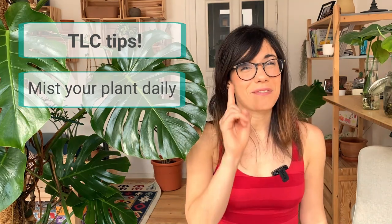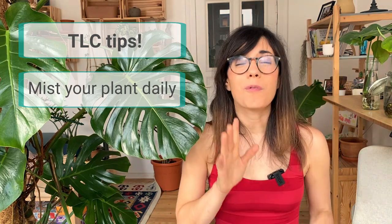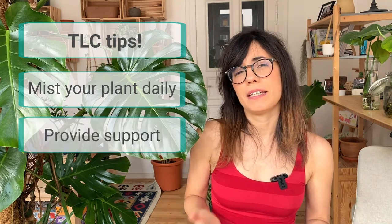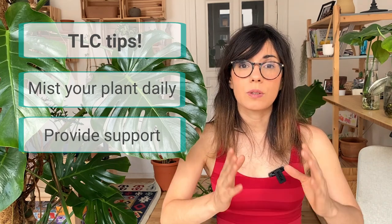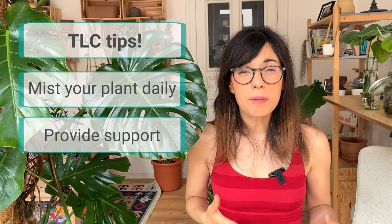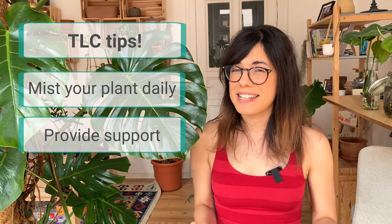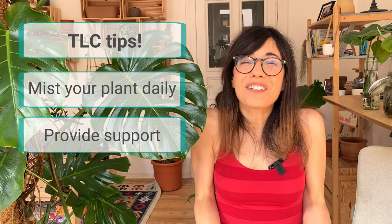Number two: this tip is for you who have a baby Monstera. Once you see that your Monstera is getting to 75 centimeters long, it will need some support. This can be either a moss pole, a bamboo stick or some other stick so it can actually climb up. If you're interested in making your own moss pole, we have a video on this channel that shows you how to make it step by step, so I recommend that you watch that.